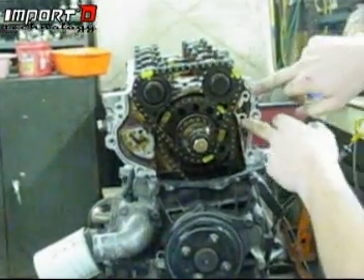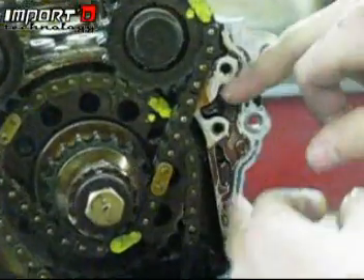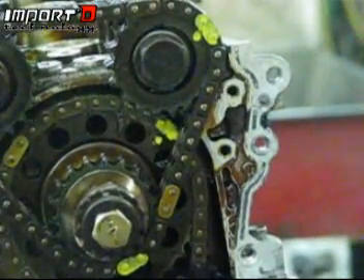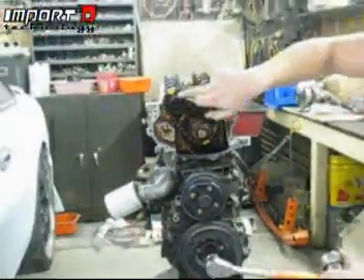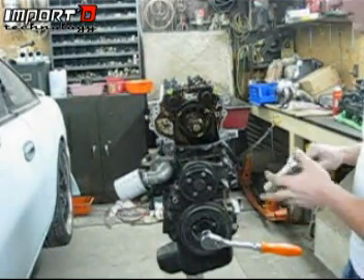As you can see, we no longer have a chain guide on this side — normally you would, but the previous owner already took it off. I highly recommend removing it; these will often break and end up in your oil pan and we do not want to see that. Now I'm going to call my cameraman in and we're going to pull off the two main bolts for the camshafts and pull that chain off.